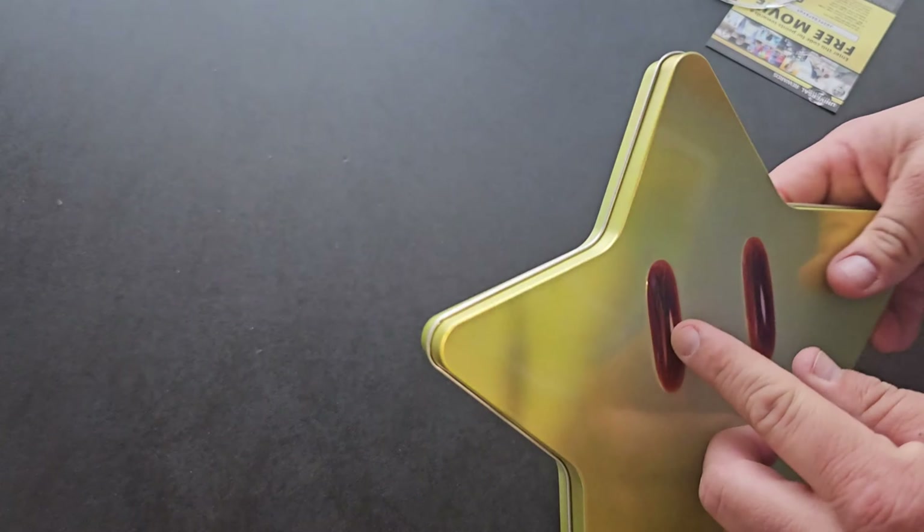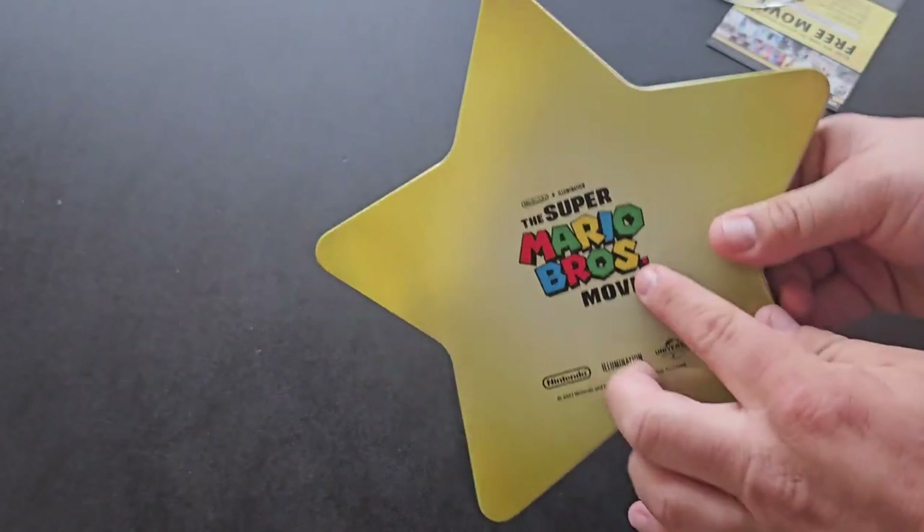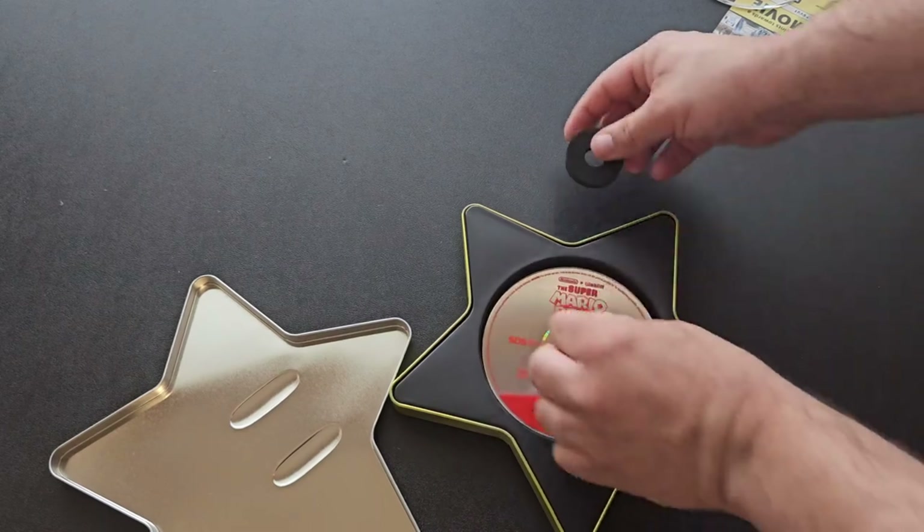So this is a metal tin. Got the little star eyes — they're kind of raised a little bit. I don't know if you can see that. On the back, Super Mario Brothers trademarks. And then opening it up, it's like a cookie tin — like when you get some butter cookies for the holiday.